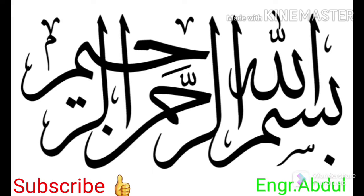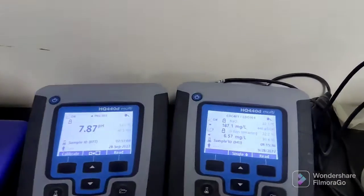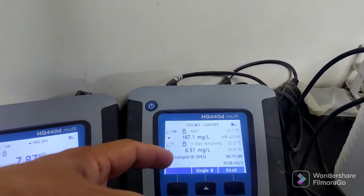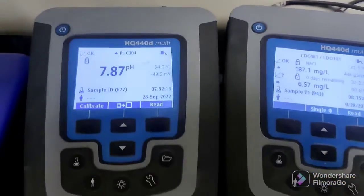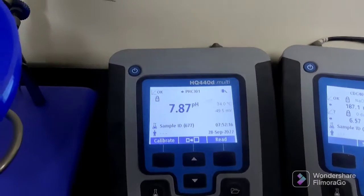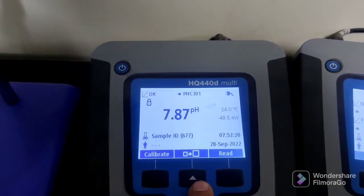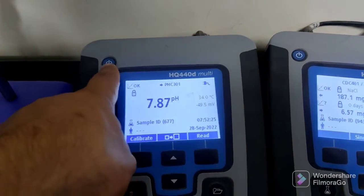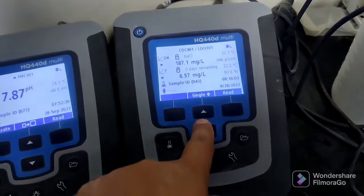Hello guys, good morning. Today we are discussing about the pH and DO and connectivity meters. This meter is showing the conductivity, and this one is showing the pH. On the screen, this button is for reading, this one is for calibration and other settings — don't touch that. This one is the power switch.